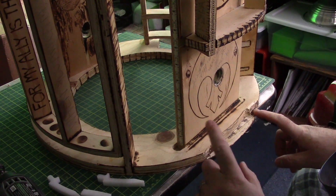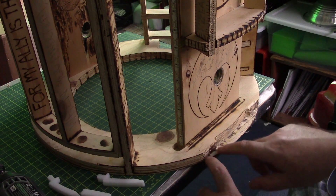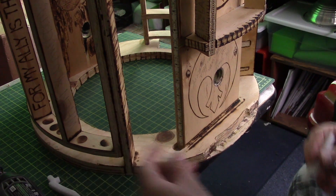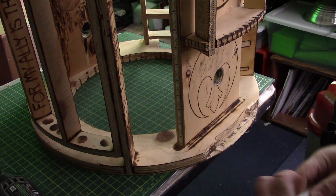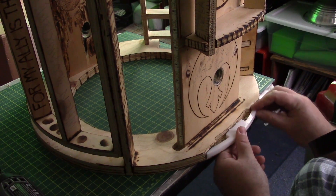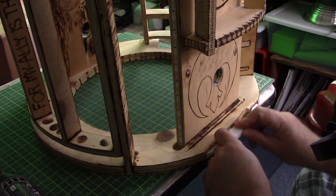In doing both sides, the cutting wheel took a lot longer to get through. However, it did provide a truer right angle at the interior. Whereas this side is kind of sloped. Overall though, I think this should fit quite nicely.